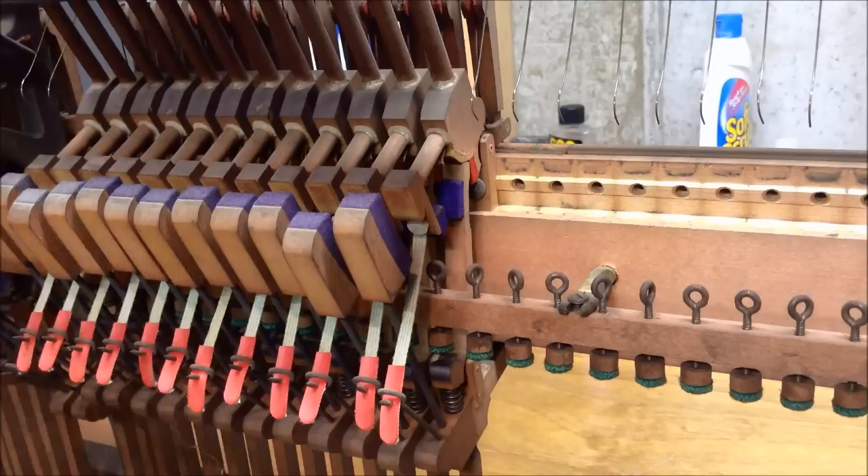Here we've got an upright piano action that's been taken out of the piano. I took it out so that we can show you an up-close video and demonstration of how the action works.